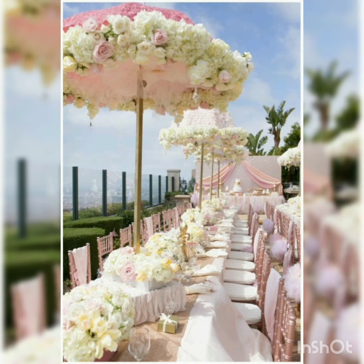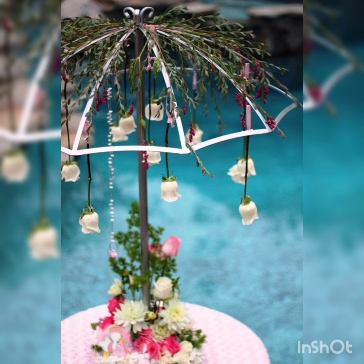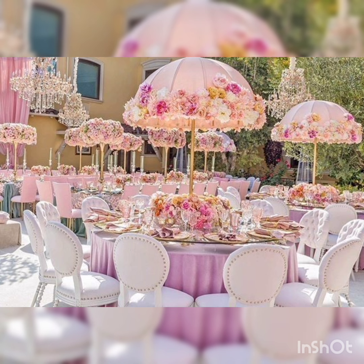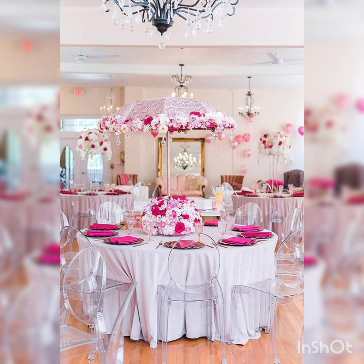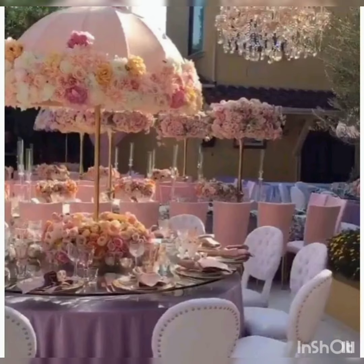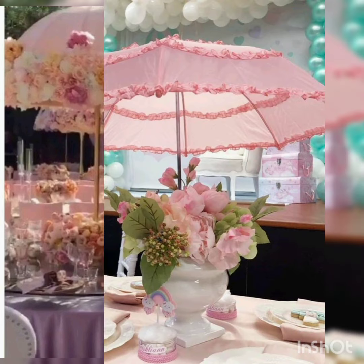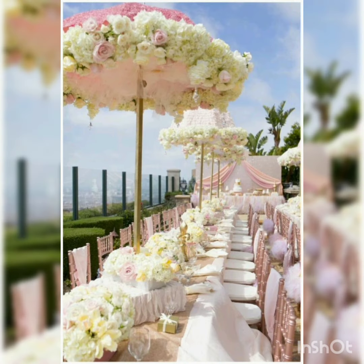On to your screen, you are watching a very cool, very incredible, and very stunning, totally handmade decoration of different kinds of flowers and vases. For the summer season, umbrella centerpieces.